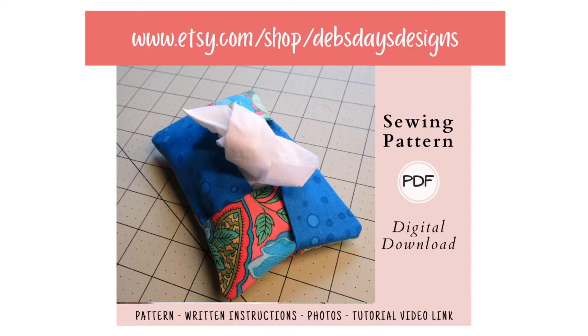And if you're interested in a written version of this project, I have the pattern available in my Etsy shop. I've also added that link below.